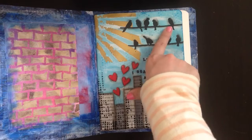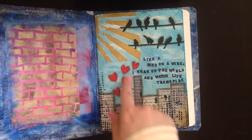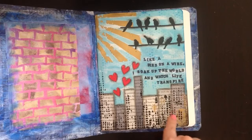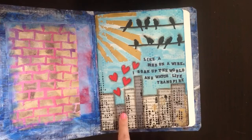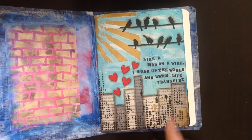For my first page I did a blue background. I had this Spellbinders die — those birds on a wire — that I wanted to use, so I just kind of worked around that. I used a Tim Holtz stencil and some Heidi Swap gold texture paste to do the sunshine. I cut up some book pages and colored them with Copic markers to make them gray. I used a Crafters Workshop stencil on some black texture paste, stamped a little quote from Pinterest, and then cut out some hearts that I painted red and glossy accented.